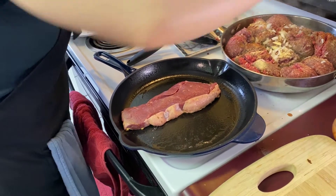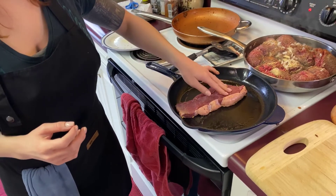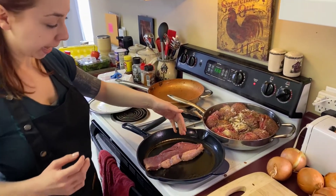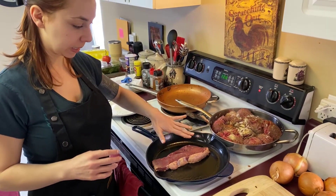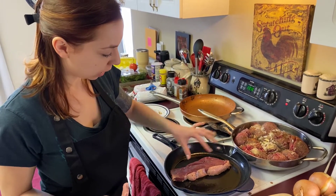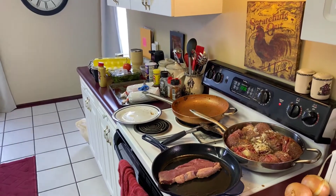Mark likes his steak medium and I like mine mid rare. The way we're going to accomplish that is by the way this steak is cut — it's a little bit thinner down here. So this one's going to get up to medium first, and this one's going to be mid rare. That's how we'll compromise.